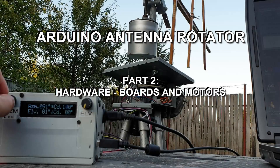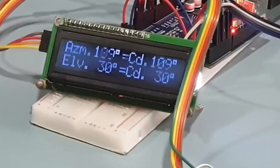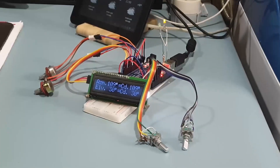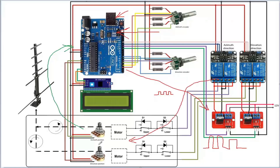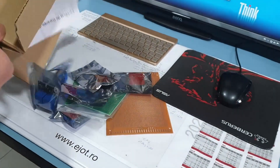As a quick reminder, in the first part I was doing this Arduino board prototype and this is where I arrived. It is controllable manually or by a computer. Now I am going to put this board into a case and build the mechanical parts made out of electric motors and gears.